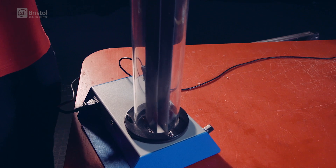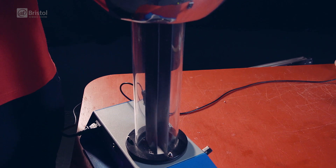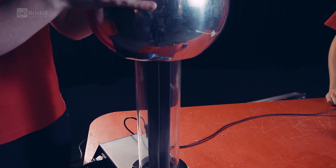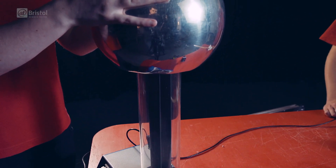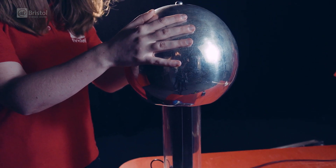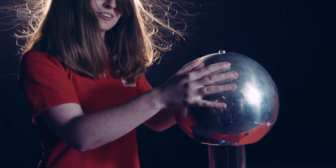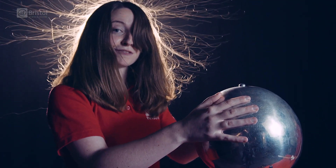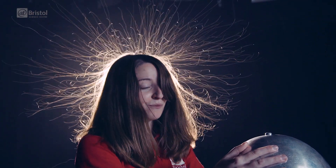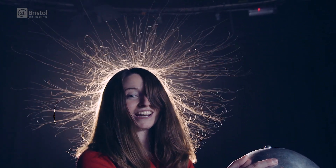So what's this got to do with the Van de Graaff generator? Well, the basic principles are the same. There's a rubber belt which moves against some brushes, which transfer electrons from the belt to the brushes themselves, leaving the belt positively charged. The positively charged belt then takes electrons from the dome, leaving the dome positively charged. And when I place my hands onto the dome, it takes electrons from me and my hair, leaving me and my hair positively charged. And when me and my hair become positively charged, like charges repel and I end up looking like this.